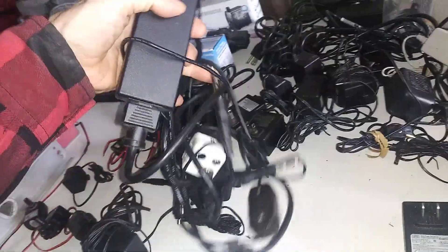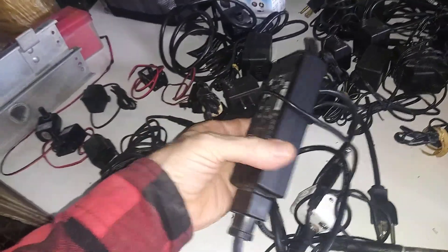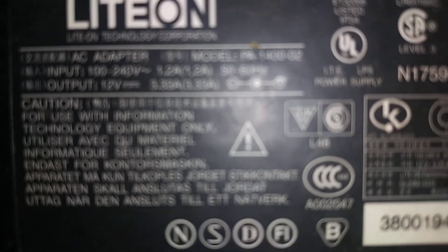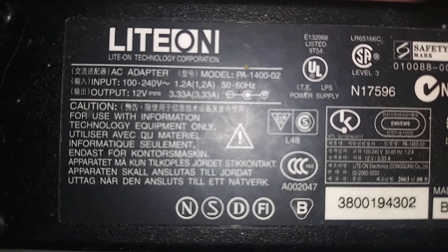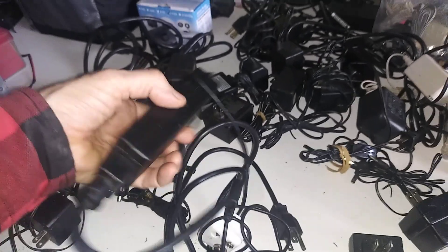This is actually from one of my earlier videos. I took an actual laptop charger — this one is 12 volts and 3.3 amps. That's 12 volts, 3.33 amps. This is perfect to run both the fan and the water pump.